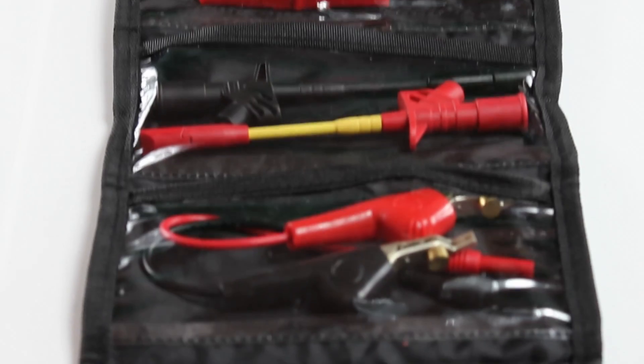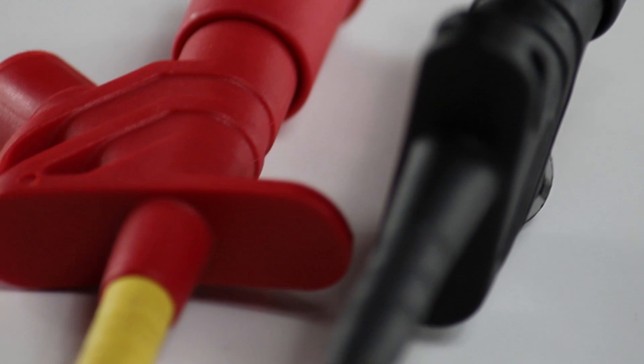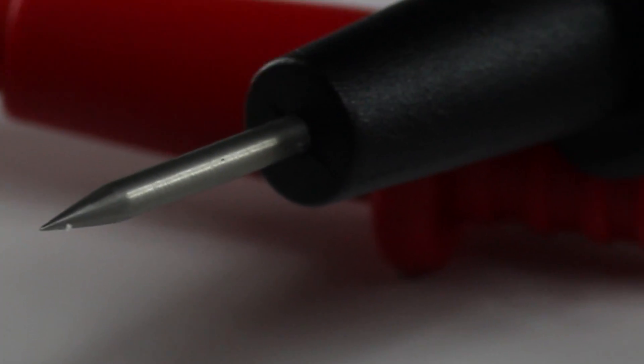The Pro Test Lead Kit is an essential for any multimeter owner. The kit includes an interconnectable set of leads at 64 inches long, heavy duty insulation piercing clips, test probes, and flexible silicone back probe pins.